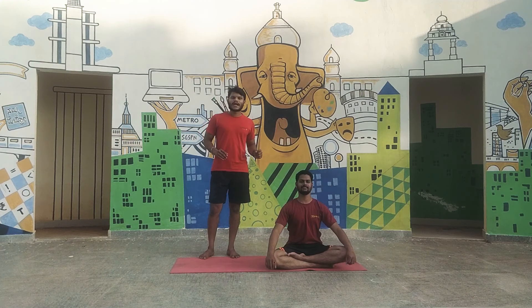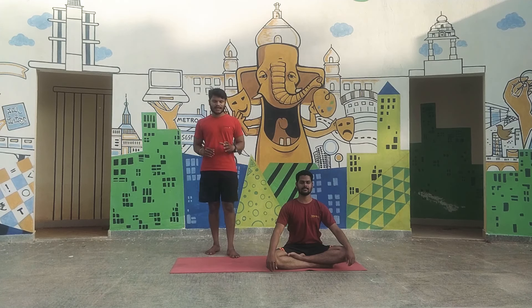Namaste. In this video we will do a practice which is called Vakrasana. It is a twisting practice and it is a sitting category practice.